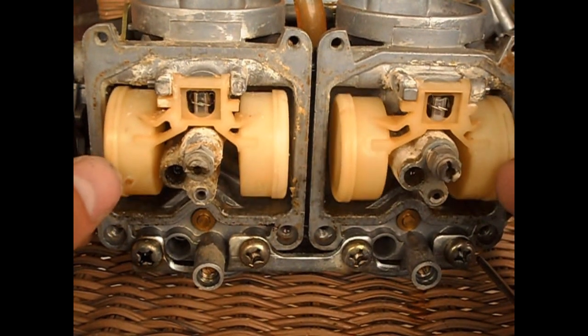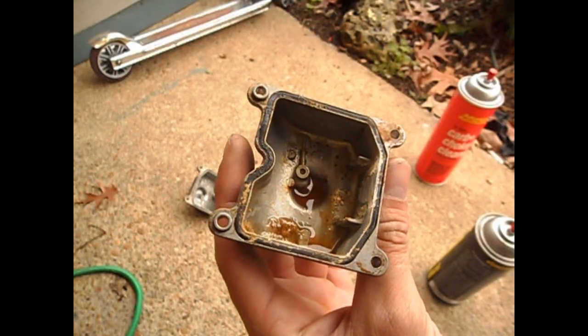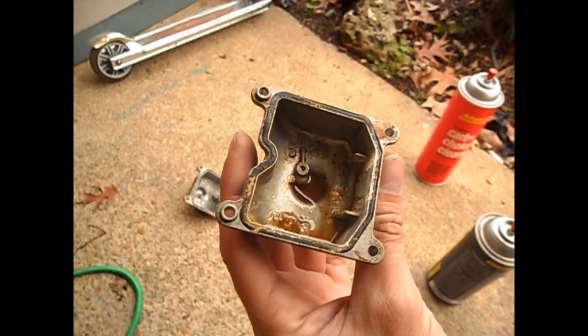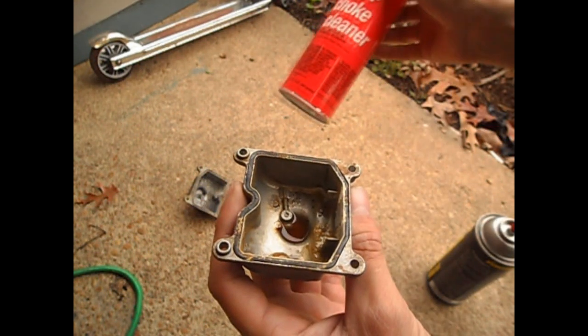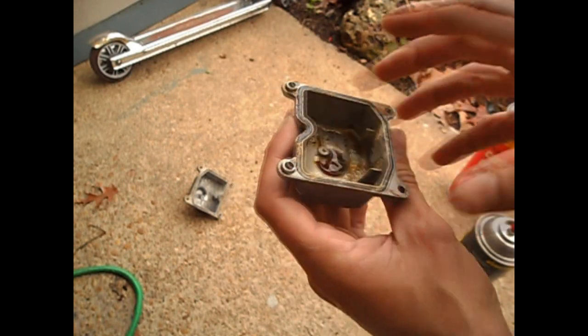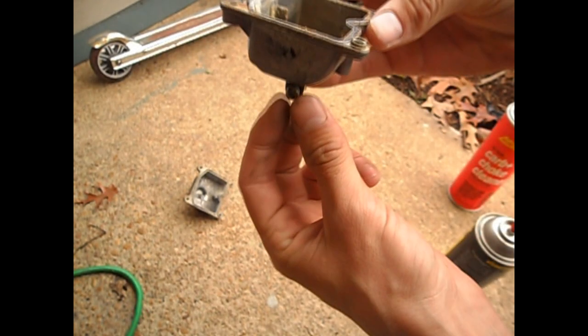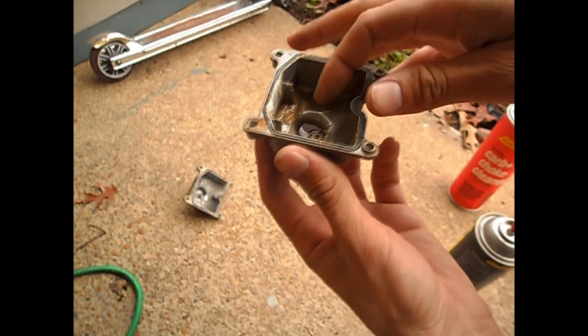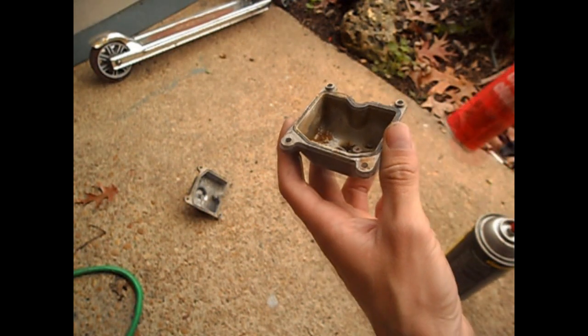These little guys here are your actual float bowl things. I cleaned one of the float bowls out a little bit. I've got a toothbrush, and I've let some of the carb cleaner soak in for a minute for this other one. I had some rust there. You turn this screw down here and gas will drain out of the bottom. And if that's clogged up with rust, it's not going to work. So I was letting it kind of sit down there. I'll hit it a couple more times with the spray.